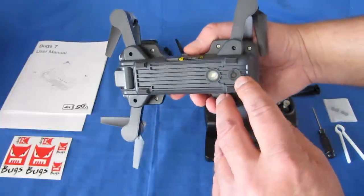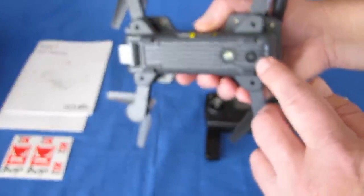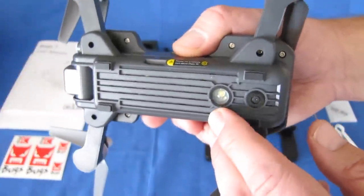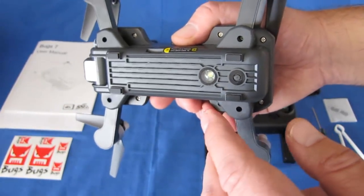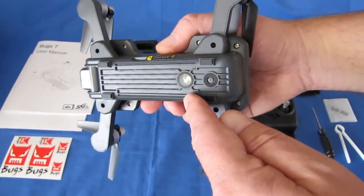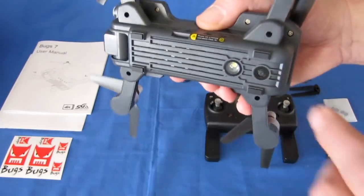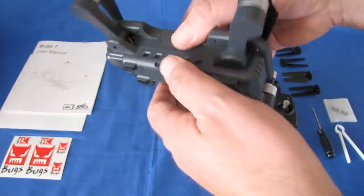This also has an optical flow sensor. In case your GPS signal is not strong, you can still have stable flight using the optical flow system, which can be turned on or off. There's also an LED light on the bottom that doesn't visibly light up, which tells me it might be an IR LED — likely an infrared aid to the optical flow sensor in low-light conditions.